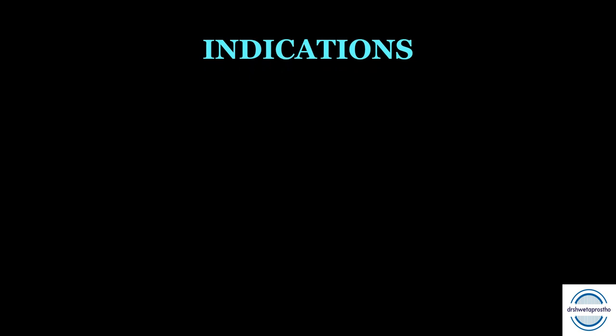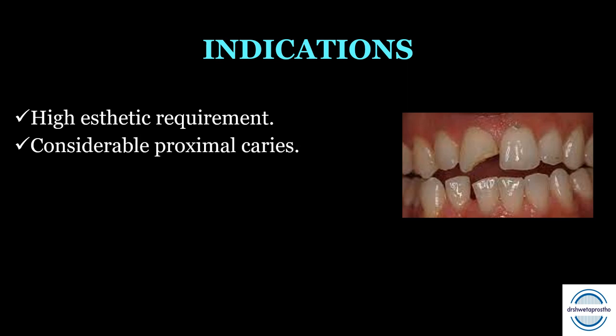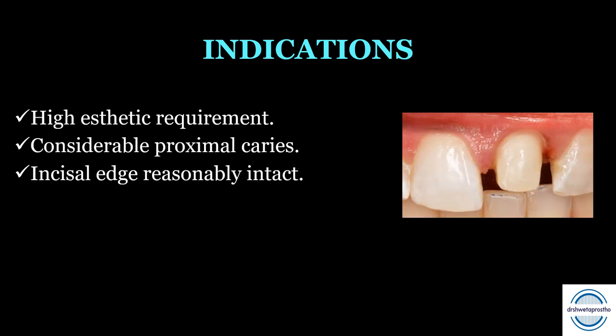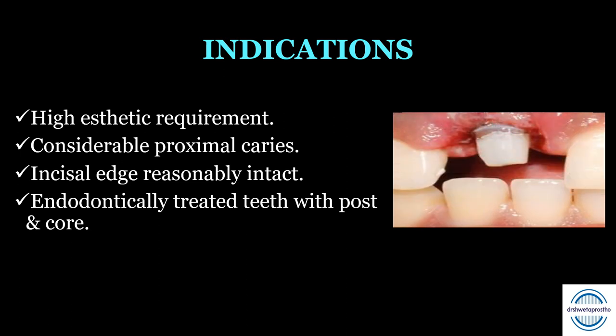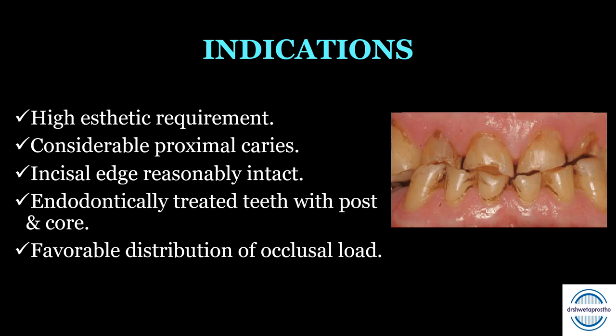Indications for all ceramic crowns: First, high aesthetic requirement — when teeth in the aesthetic zone are discolored, decayed, or fractured, all ceramic crowns are preferred for their excellent aesthetics. Second, considerable proximal caries that cannot be restored by composite restorations. Third, the incisal edge should be reasonably intact to support the crown for structural durability. Fourth, endodontically treated teeth with minimal remaining structure can receive a fiber post followed by an all ceramic crown. Finally, there must be a favorable occlusal load distribution with no para-functional movements like bruxism, and centric contacts supported by tooth structure.